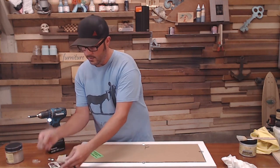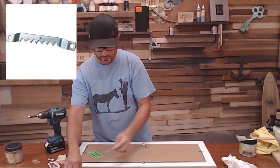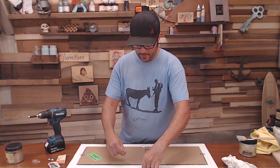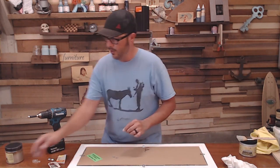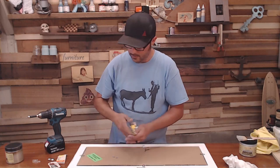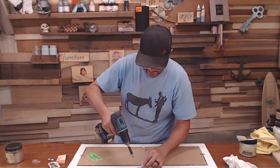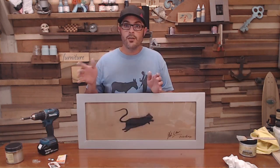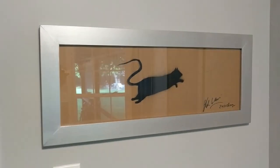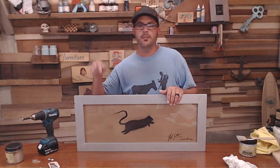Then we grab the hanging hooks — also OOK — to hang the piece. Make sure it's oriented the right way. You can grab a tape measure and center it out. They're made to be off-center or whatever, but it helps — 14 inches to 14 inches, right on the money. I am super impressed with this paint and how easy it was to make a picture frame. If you have any questions, let me know in the comment section below. Be sure to hit the subscribe button, hit that like button, share it, and tell your friends.